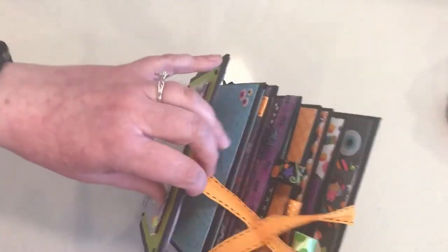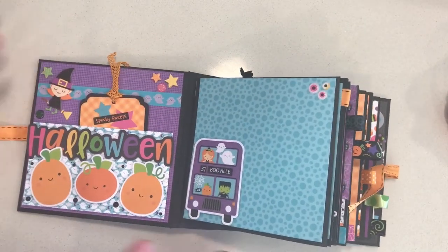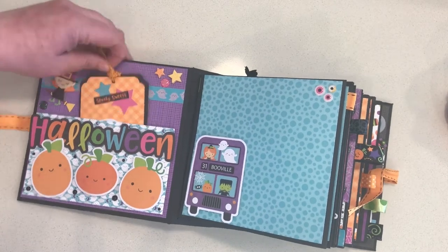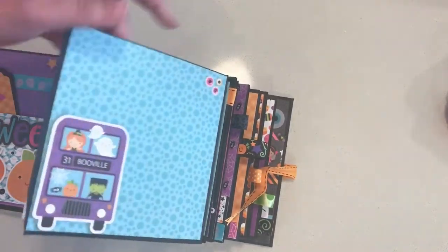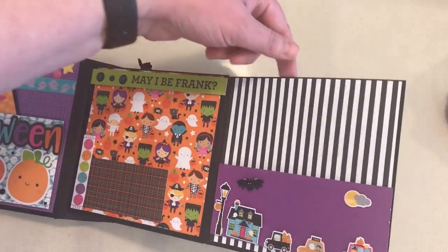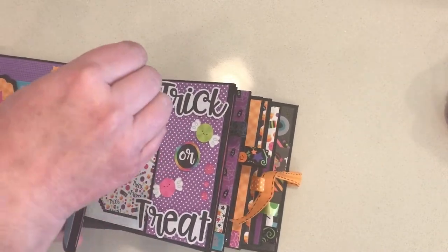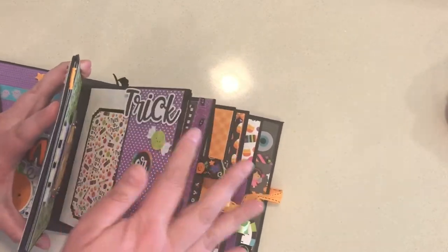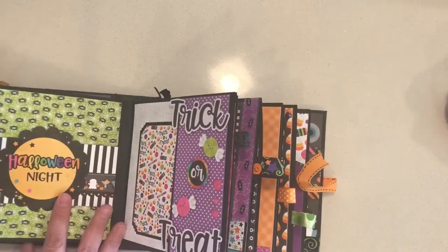We're gonna untie this — it's not perfect by any means, I've got a couple things on the spine that I goofed up, but that's okay because this is my first time doing this kind. There's a pocket here with a tag with a little journaling spot; this side page flips out with space for pictures and another little journaling spot. Every one of these pages has a photo mat that pulls out from the pocket in between the pages — that's what all these ribbons are sticking out on the end.